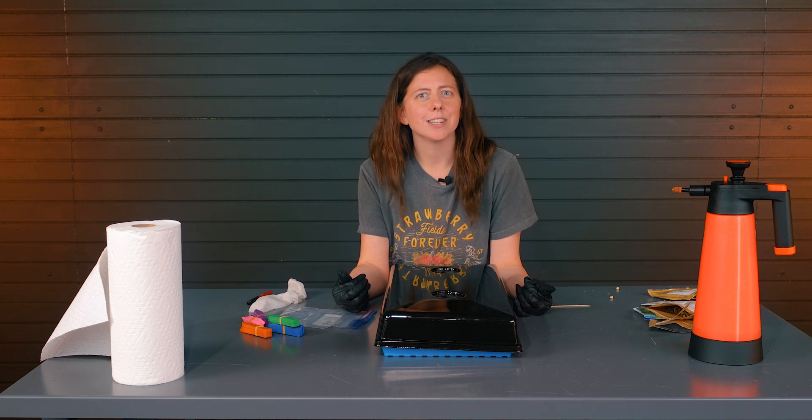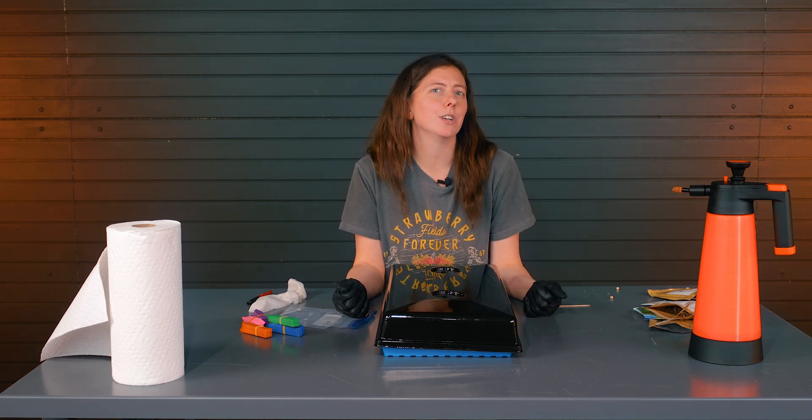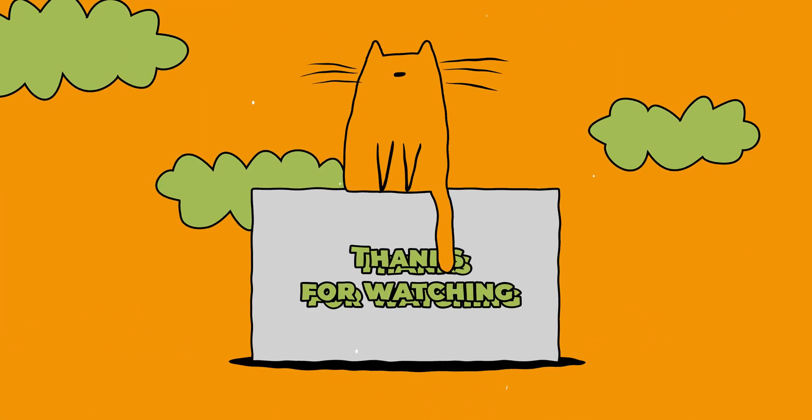Hope you enjoyed this germination test and it helps you decide what seeds you're going to use. Let us know in the comments what you're going to test next. Check out these videos — we've got a lot of great seed starting videos coming out this time of year. Happy growing!